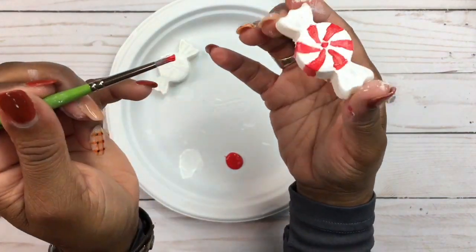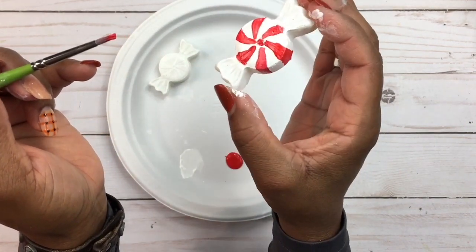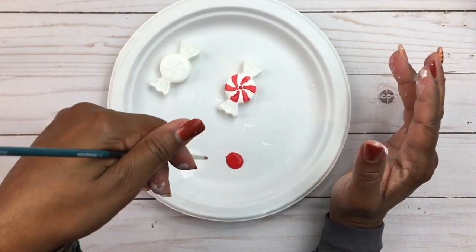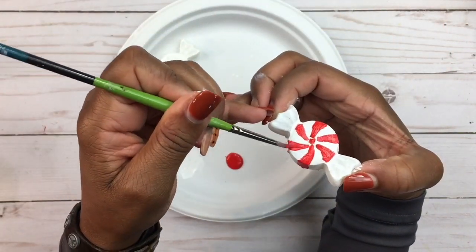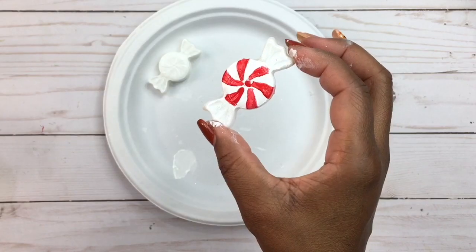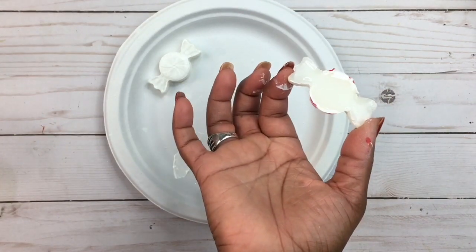I may give that a second coat. Make sure your white is completely dry before going in with your red. You want to add a nice, heavy amount of red to your brush when applying so it's nice and heavy and you won't have any streaks. Just continue like that with the rest. I just keep the bottom plain.